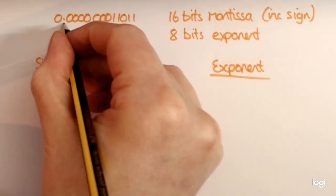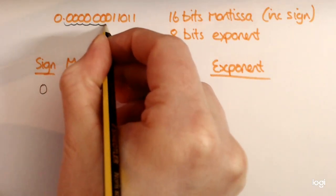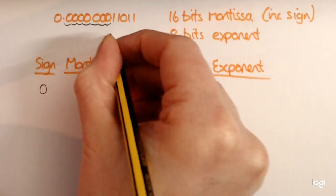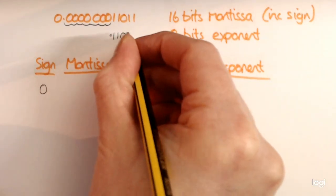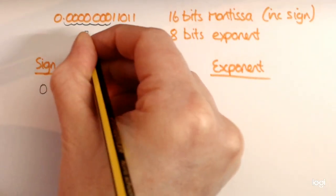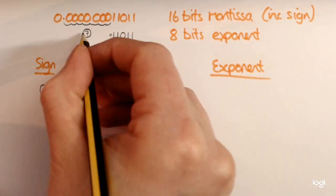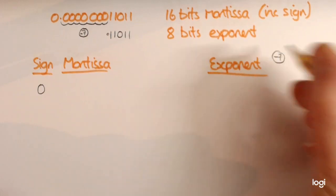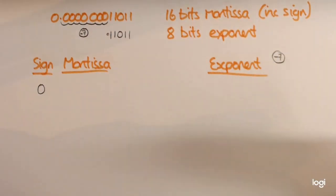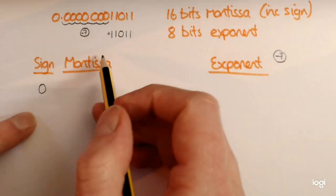Now what's happening here is we can move this 1, 2, 3, 4, 5, 6, 7 — so you would end up with decimal point 1, 1, 0, 1, 1. So that's moved 7 places. Now remember if you're moving to the right it's a minus 7, so this exponent is going to be minus 7. And hopefully you'll be thinking, oh well if it's a minus number we'll need to start thinking about 2's complement. But we'll deal with the mantissa first of all.